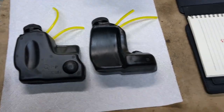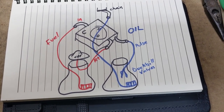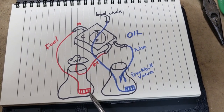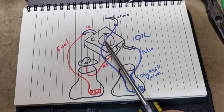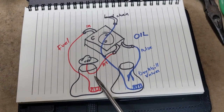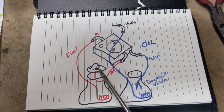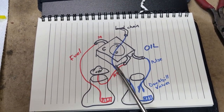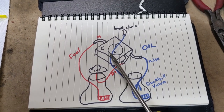Before I did this I took note of how this chainsaw was routed — yours may be different — but in this case we've got two tanks. Red is fuel, blue is oil. The filter at the bottom comes up out of the side of the tank and to the input side of the carburetor. Then there's the return line from the carburetor that comes back into the tank, and on this chainsaw it goes to the top lid which has a purge valve on it. That's used to essentially prime the carburetor by pulling vacuum through the return valve and sucking the fuel up into the carburetor.